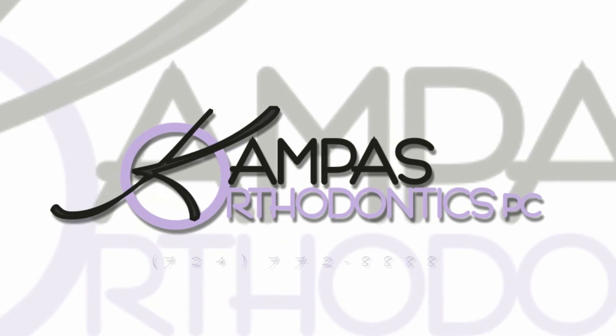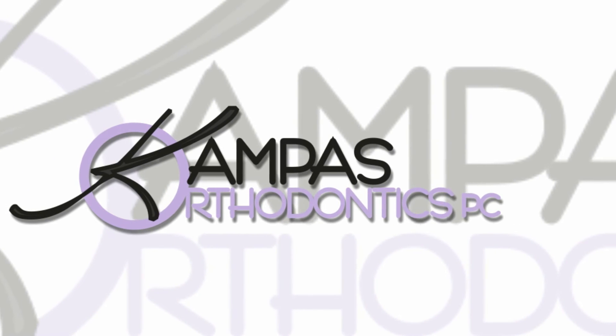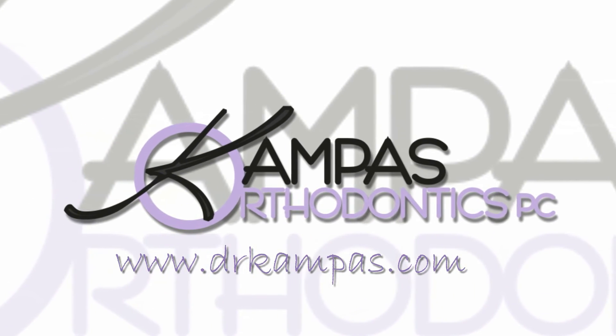If you have questions, give us a call. Or check us out online at DrCampus.com.